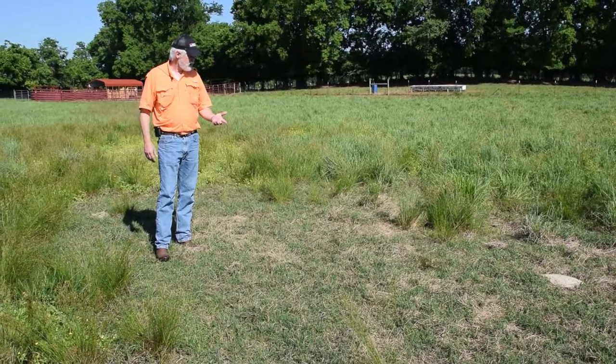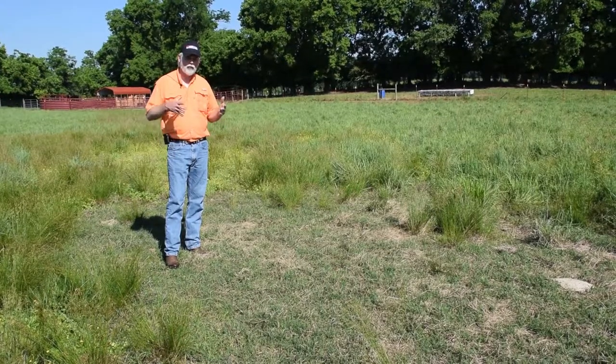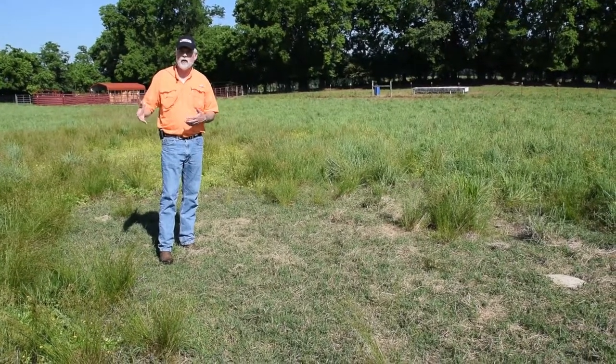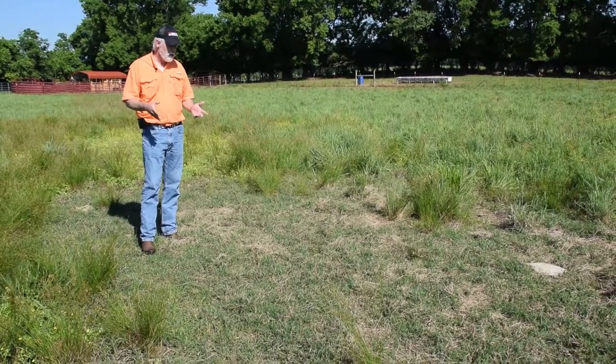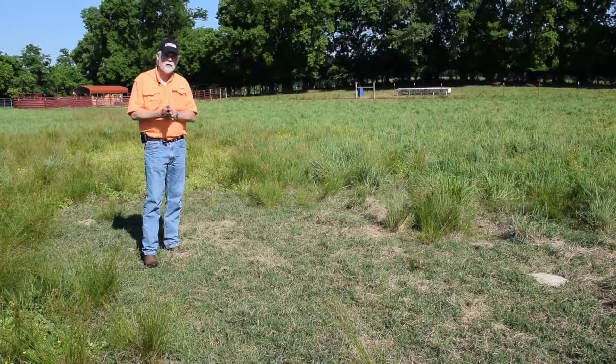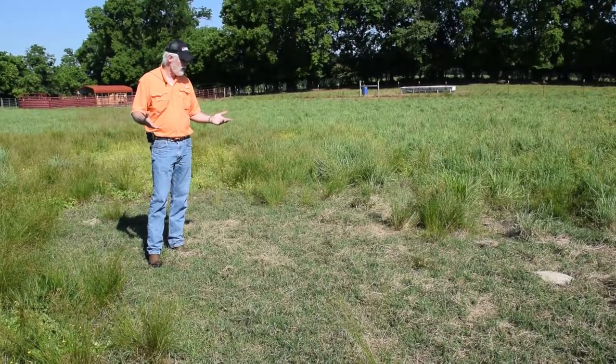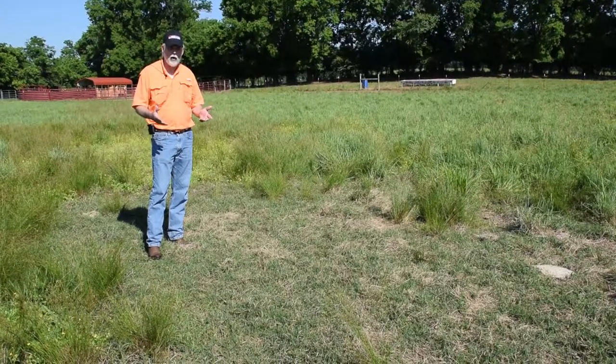The challenge with Bermuda grass in native grasses is that there really are no herbicide options that allow us to kill this without killing the native grasses. So if we wanted to eliminate this, we would have to use a high rate of glyphosate or something like Select — a grass-selective herbicide — which would kill the native grasses as well as the Bermuda grass.